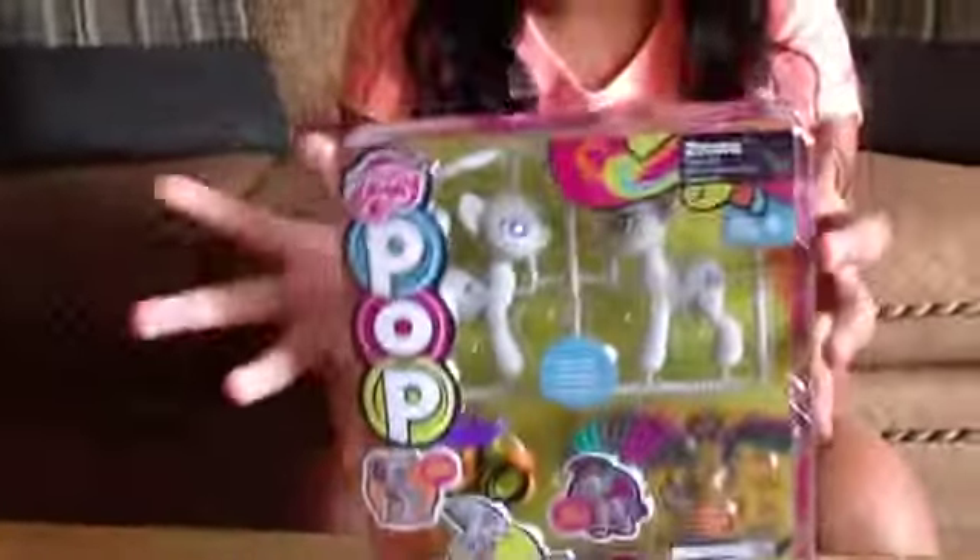Hi guys, it's Abigail. Today we're going to be revealing My Little Pony Pop. We got the Zecora one. I found this at Walmart.